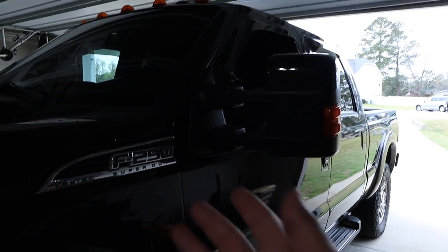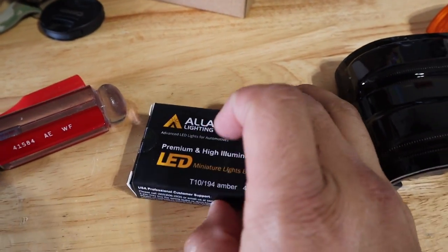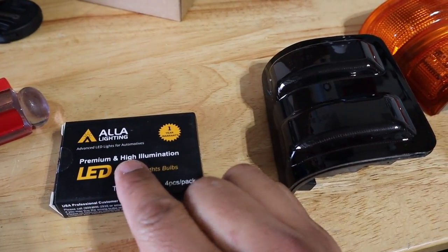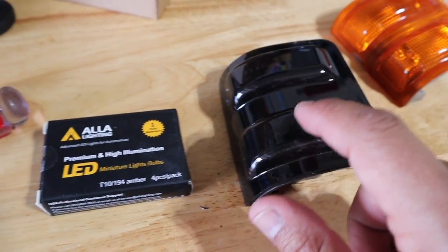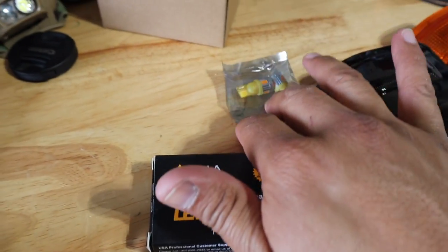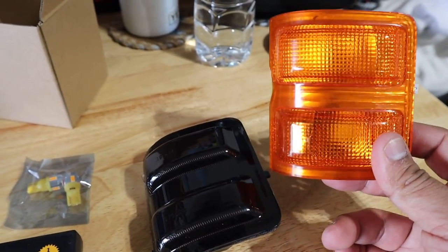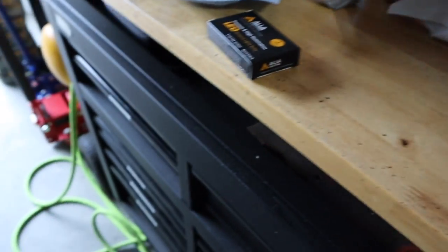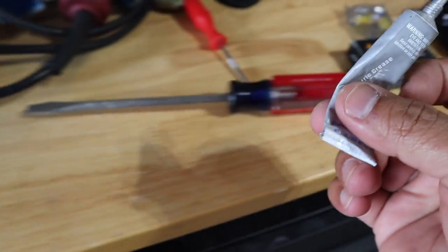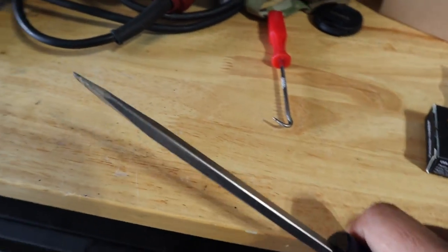So tools you're going to need: new 194 amber bulbs - I'll post links to all these parts in the description below. You're going to need smoked out new lenses, and you're going to need a long flat head. The bulbs specifically need to be amber in color - you could use white bulbs, which is what the factory used, but the amber casing made them look amber. Here are the factory bulbs - they're just clear 194s. I'm going to use some dielectric grease prior to inserting the new bulbs.